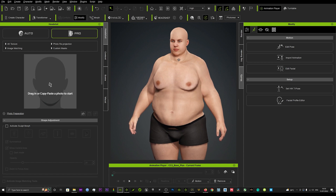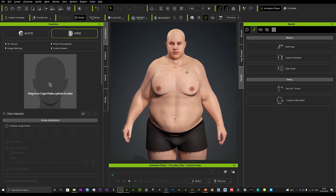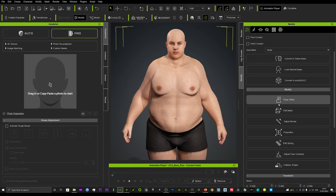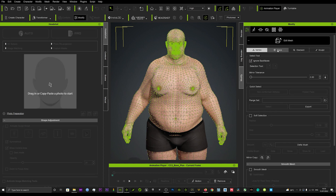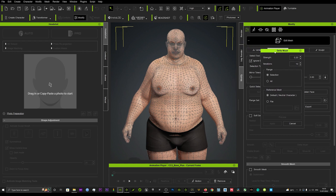What we're going to do now is smooth out this mesh and make it look a lot more polished. Click on the character, go to the Modify tab, then Edit Mesh. Go to the Face section and down here you'll see a really cool tool called Delta Mush, which is going to smooth out the whole mesh.